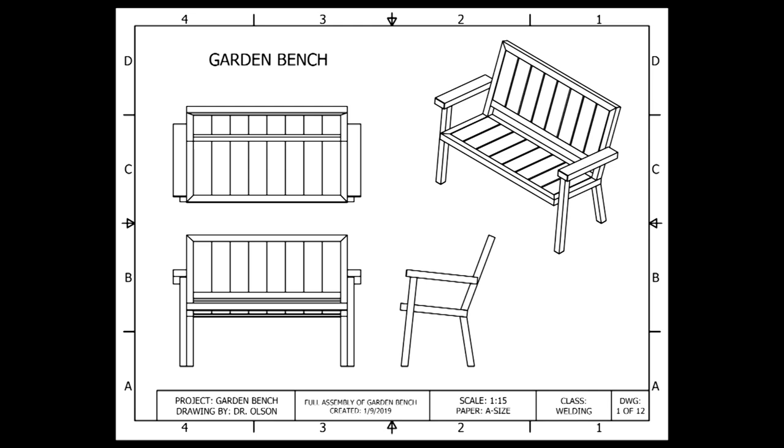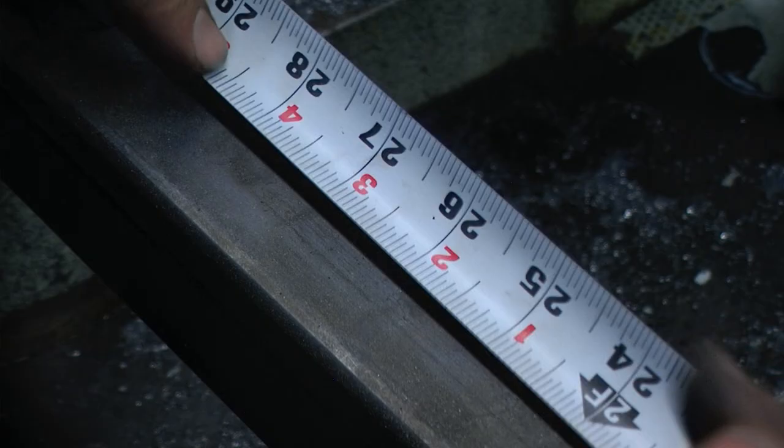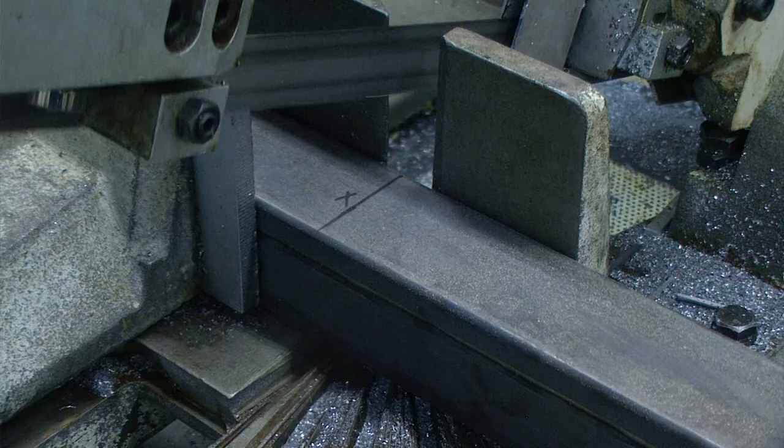The third and fourth assemblies consist of the front leg and the armrest for both the right side and the left side of our project. We will need two front leg pieces and two armrest pieces. The front leg pieces are 2 inch by 2 inch by 14 gauge square tubing, with a total length of 27 inches and a square 90 degree cut on either end. Assuming our first end is at 90 degrees, we can measure, mark, and cut our piece on the horizontal bandsaw.